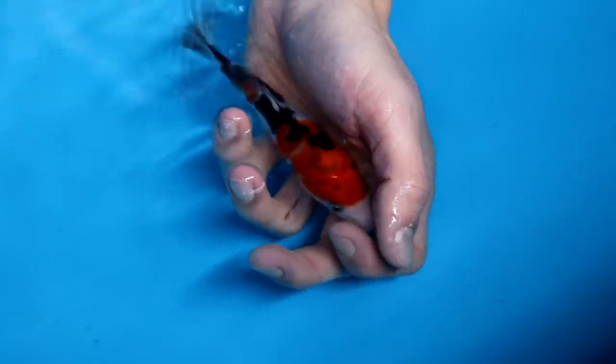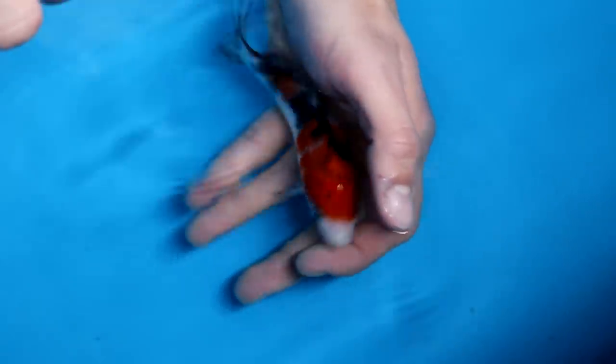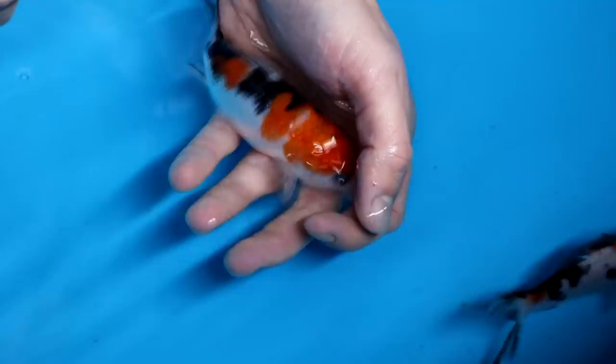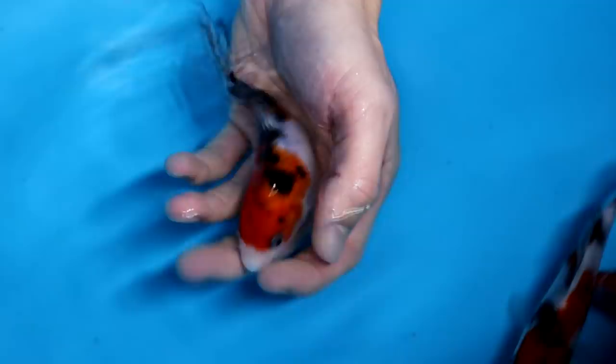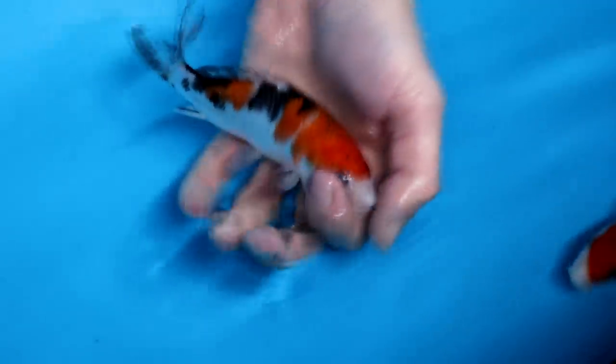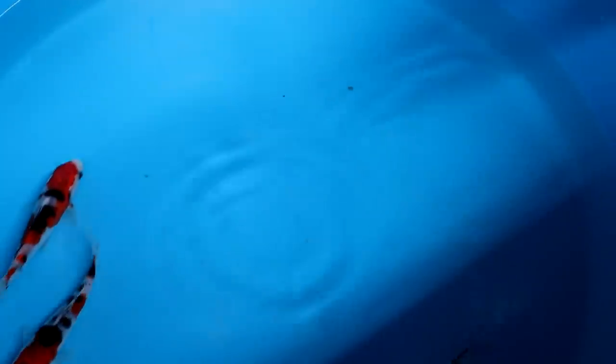I'll use this Sanke to explain Tejima: Tejima is the black stripe visible in the dorsal fins, typical for Sanke, and it makes a koi look more balanced. On Showa you have Motoguru — the large black dots in the dorsal fins — which also makes the Showa more balanced and complete.